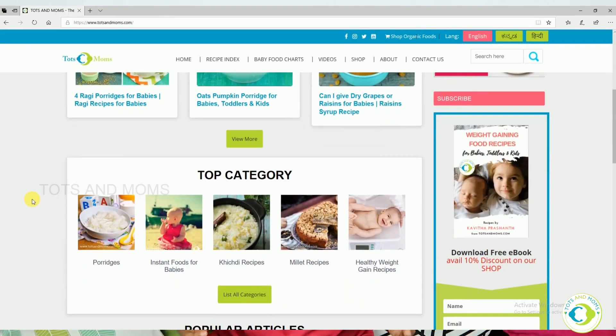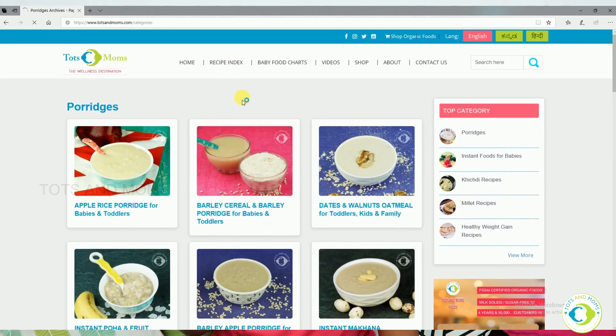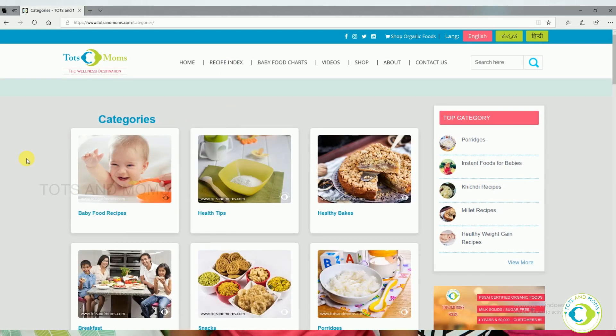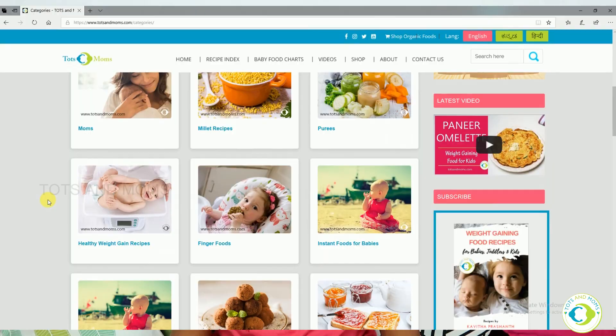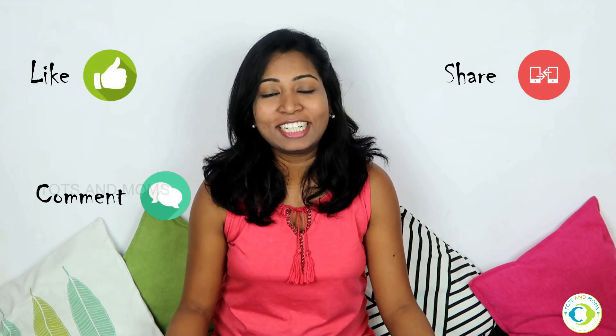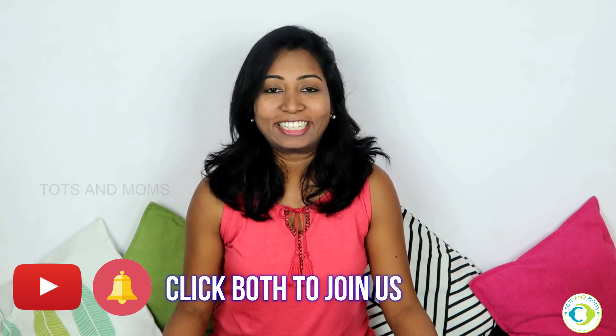I hope you like this recipe. There are plenty of porridge mixes on our website totsandmoms.com, where you can find a lot of porridge varieties. If you check the recipe index on the website, you can get a lot of categories — categorization is done to help you choose the variety of baby food you want to make, whether curry, porridge, finger food, or anything like that. Please don't forget to check our website. If you like this, please like, comment, and share, and don't forget to click on that subscribe button and the bell icon. Bye bye, take care.